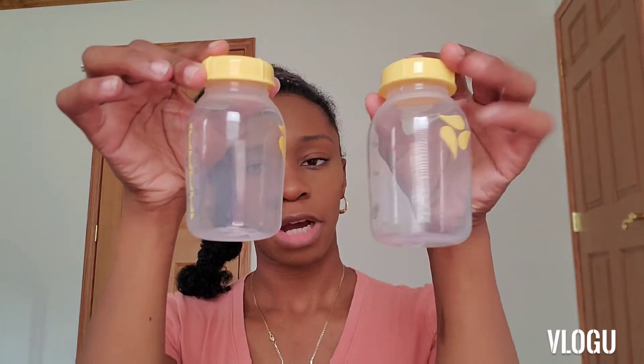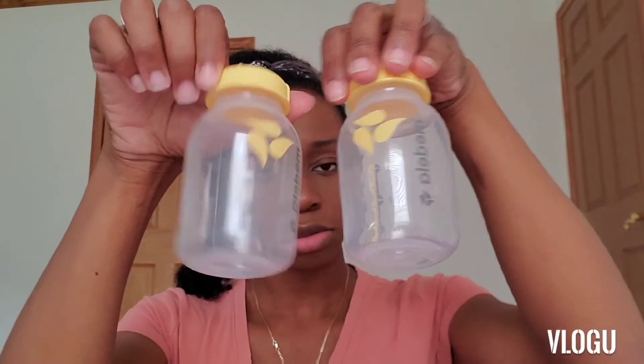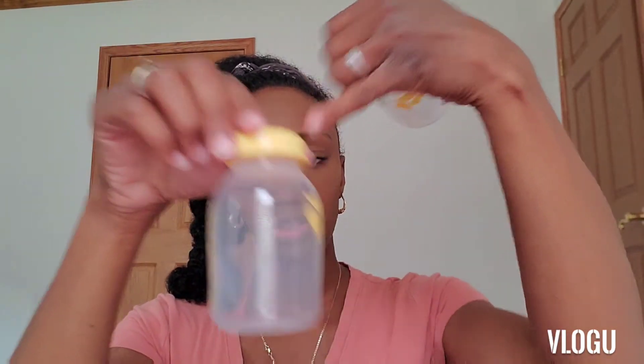Then you obviously have your bottles that you pump into — two bottles that the pump hooks to. Next is breast pads, which is pretty handy. I didn't get that in my first pump. I have two packages of breast pads, and they have an adapter for batteries if you need to pump with batteries — looks like it needs eight AA batteries.